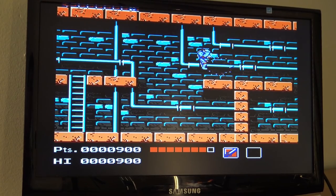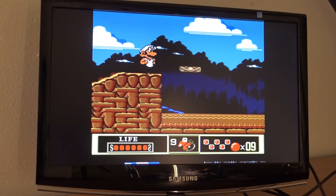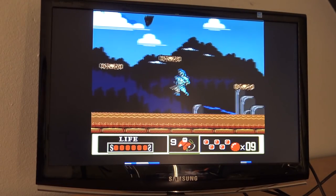The controllers play very nicely — you can get used to them. And now it's time for a little bit of Donkey Kong Mario, people!